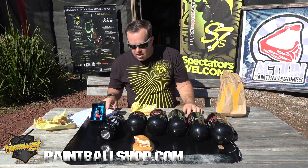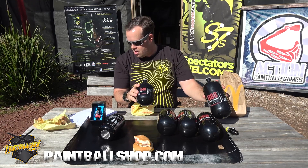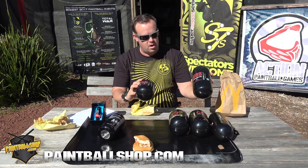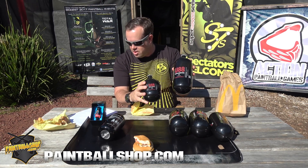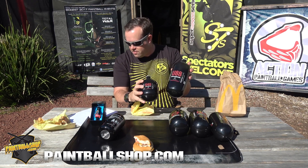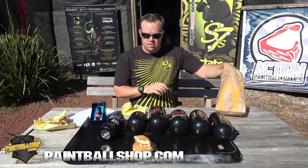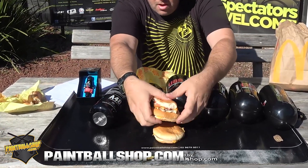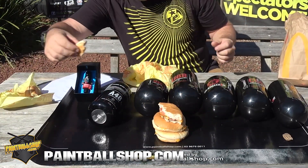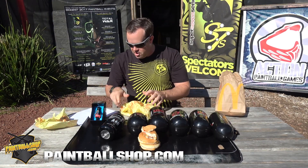Next one was the U48 versus the U88 — the two ultralights. There is a 284 gram difference between these two, so a pretty massive difference. That's 2.8 cheeseburgers difference between those two there — pretty big difference in cheeseburgers.